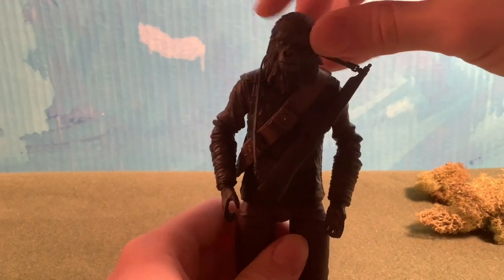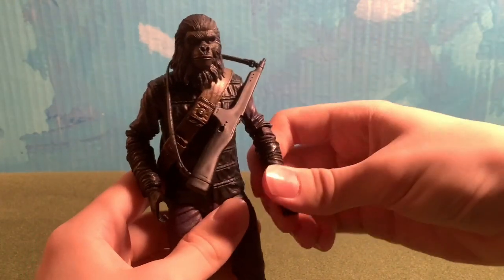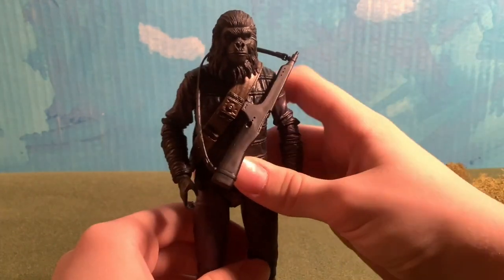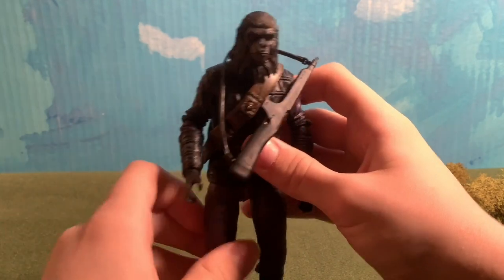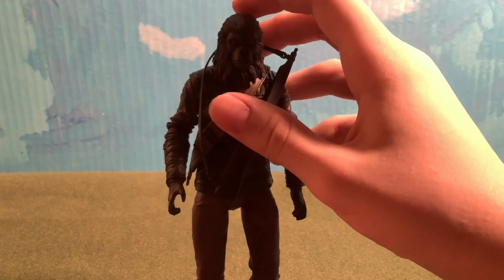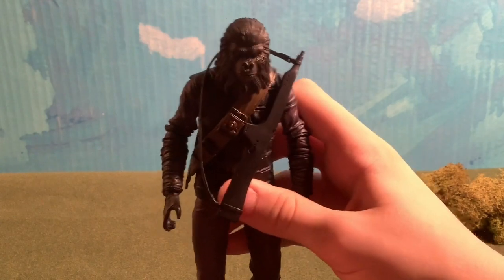The head moves quite easily — up, down, and to the sides. The arms are pretty generic, moving up and down, though they are slightly stiff. The legs can spread out to the sides but not really forward. The hands move to the sides, and the waist can move as well. It's pretty generic for a NECA figure, and some parts tend to be stiff — that's the thing with new NECA figures, so maybe giving it time will help.